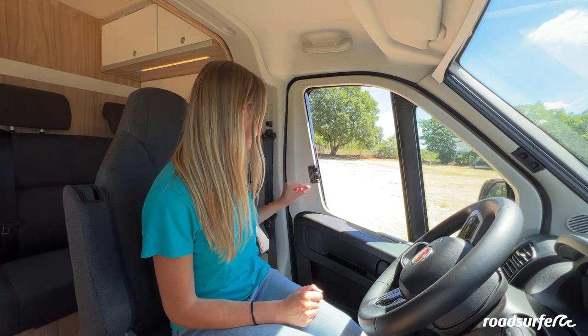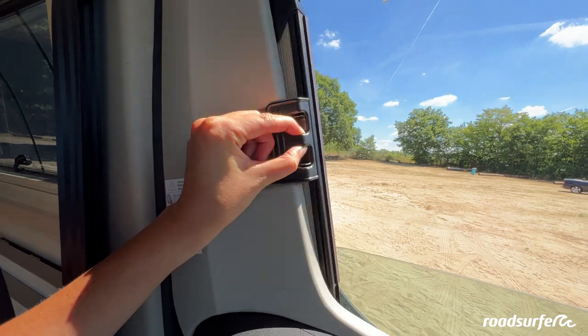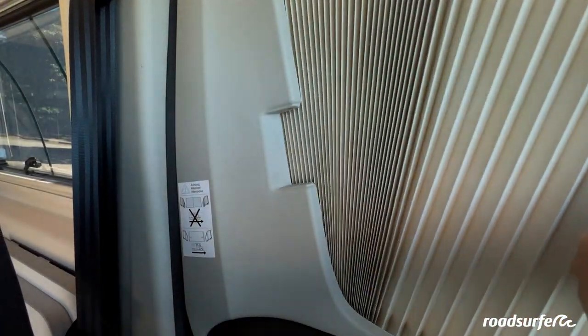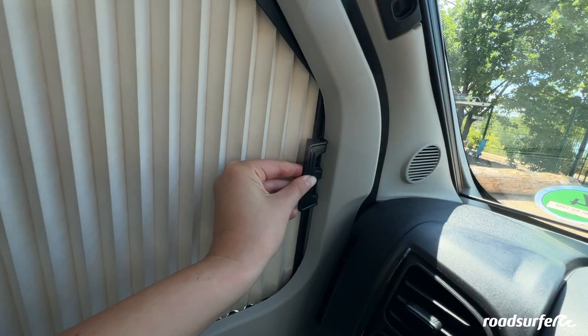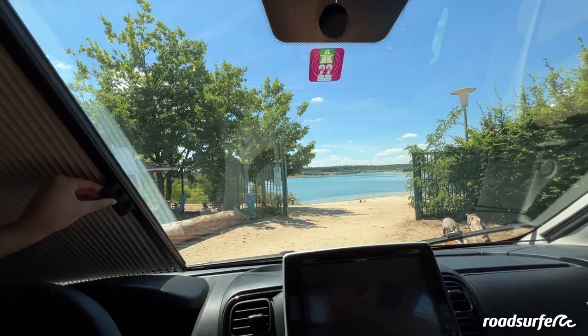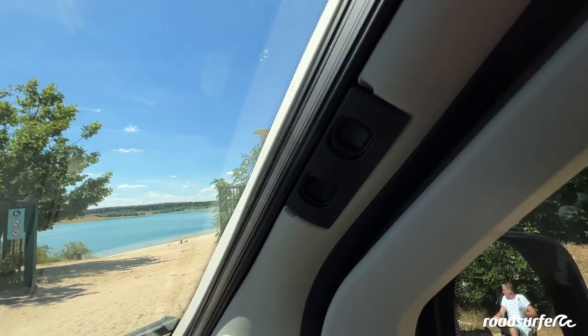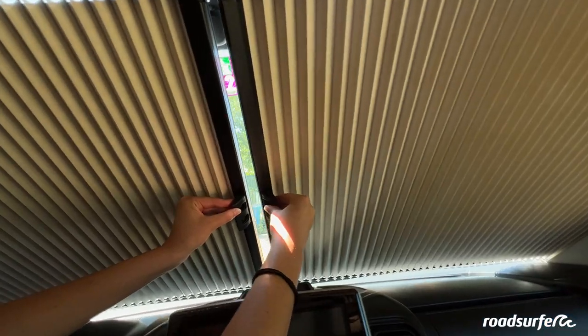You are also able to black out the windows. To black out the front windows, click the shades in here with two fingers. You can then pull the shades forward very slowly and hook it in here easily. It works the same way for the windshield in the front — click it in with two fingers and then the shades will release, then push it forward. You need to do this from both sides. In the middle, it connects magnetically.